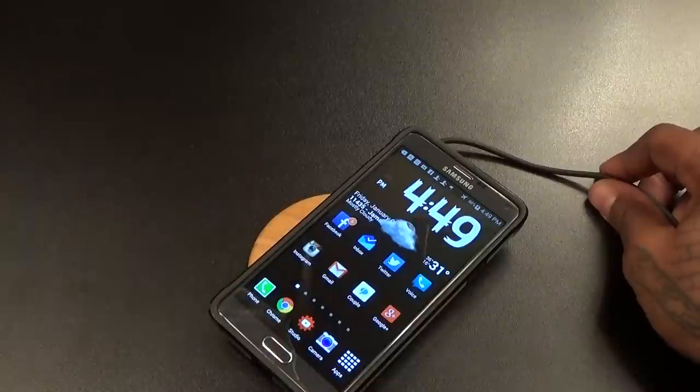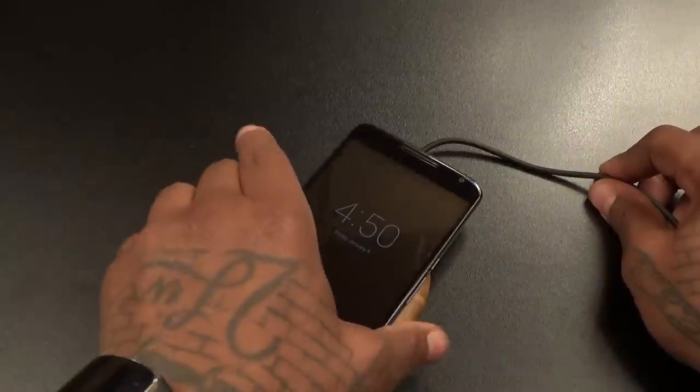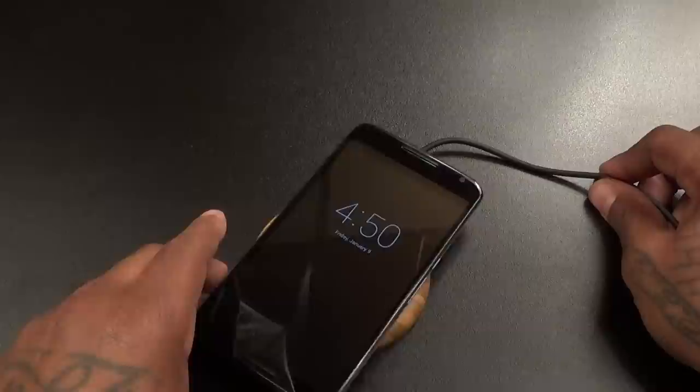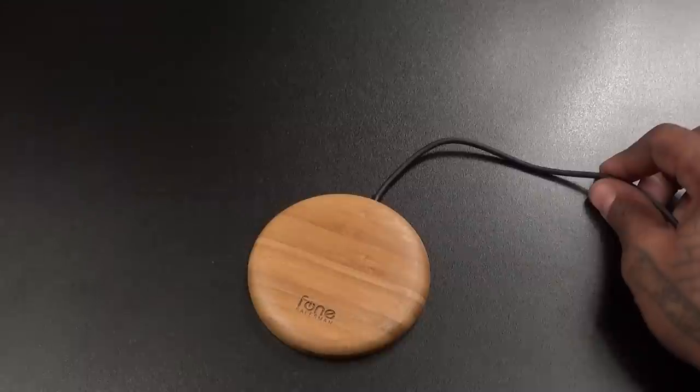There it goes. Some phones you're going to have to play with the sweet spot a little bit more. Let's try the Nexus again — there we go. It works. The point is, it works.